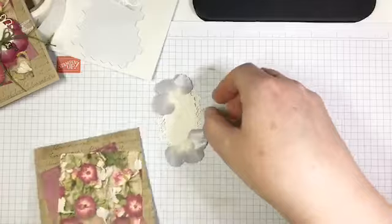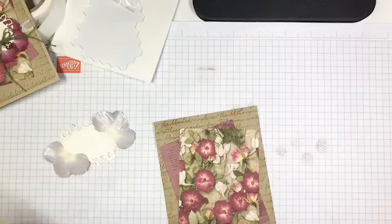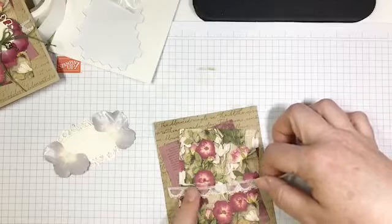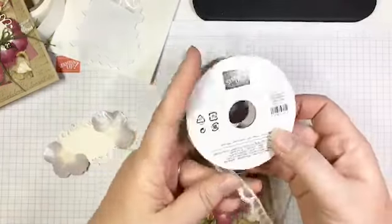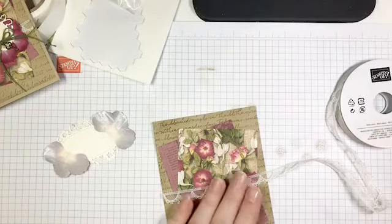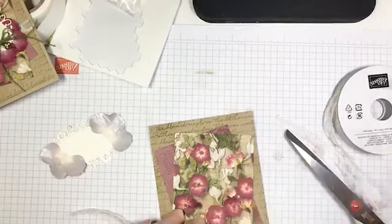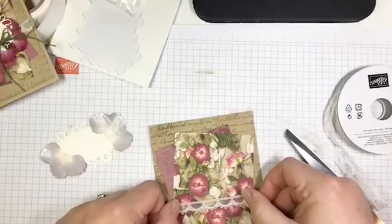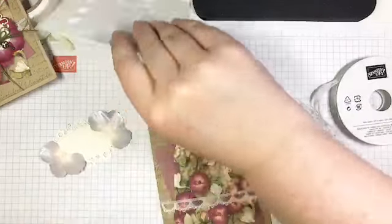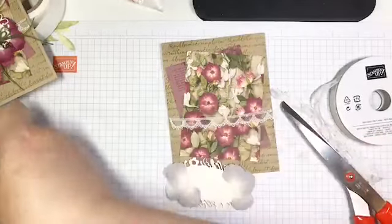Now I'm going to add this to the front of my card — but wait, I almost forgot my lace. Because I was thinking this would be a wedding card, weddings are all about lace. I took a little strip of the Very Vanilla scalloped lace — new in the catalog this year — not even 4 inches long. I'm going to put a little bit of Fast Fuse across it and stick it down just like that. I'm not worrying about wrapping the ends; I just want it as a little accent, because the label is going to cover most of it.